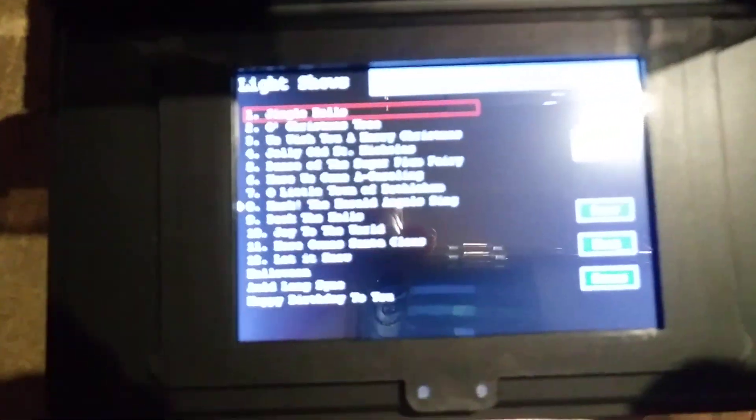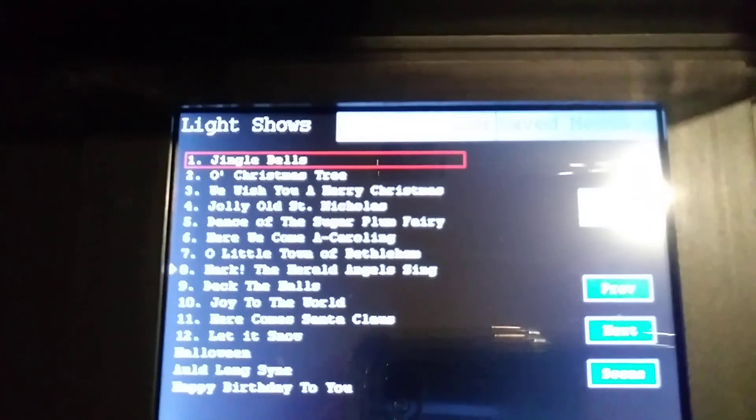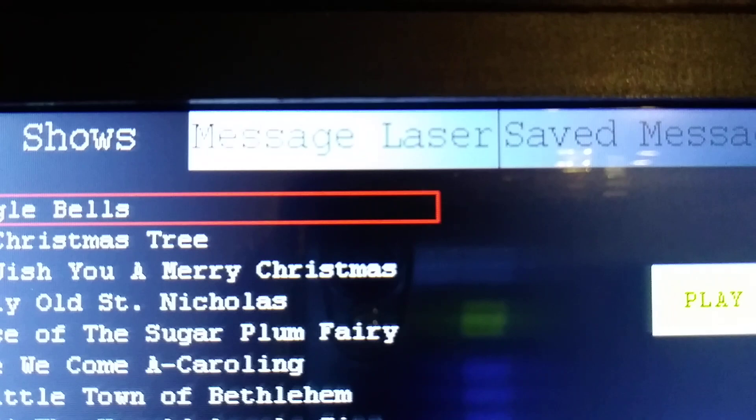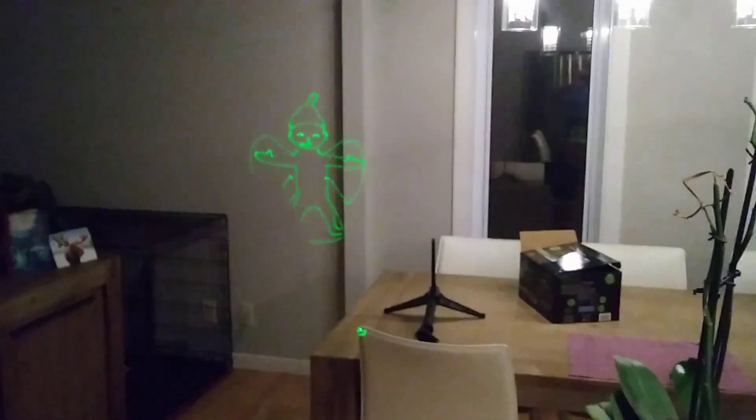When you power it on the first time and press the button, you get a nice screen with the laser show and all the menu options. There's a menu with many different themes, and also there is a message option so you can write your own messages and save them — that's really nice. You can see on the wall — I'll just turn the light off a little bit — so you can see that's the actual power when it comes from the manufacturer.